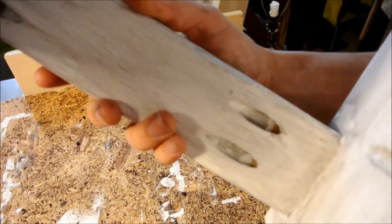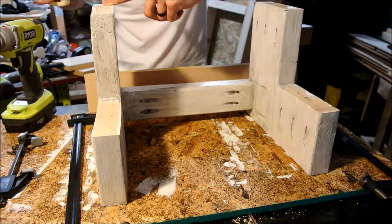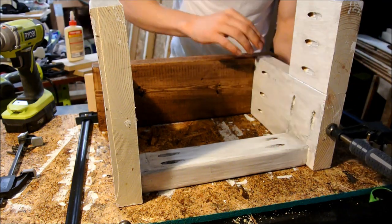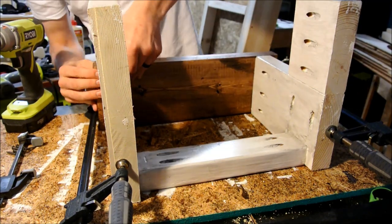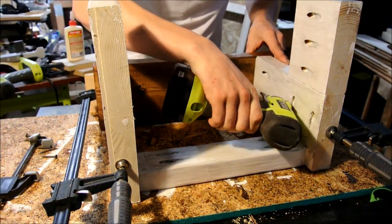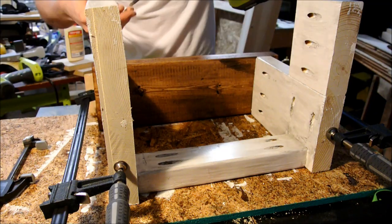Once that was all set up I put some glue along the top of my pieces, clamped my treads down one on each side, and once those were clamped I used three pocket hole screws to anchor the tread to the top of the stool. If I was to do this again I would move the bottom hole a little bit more towards the front because the back support made it difficult to get that screw in with the angle of the drill bit — or you could leave the pocket hole where it is and just angle it a little differently.